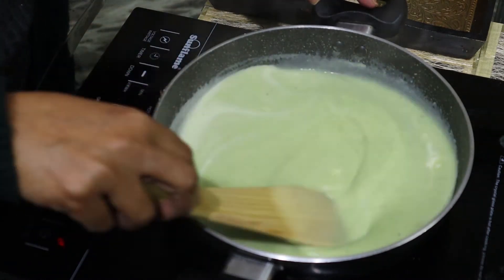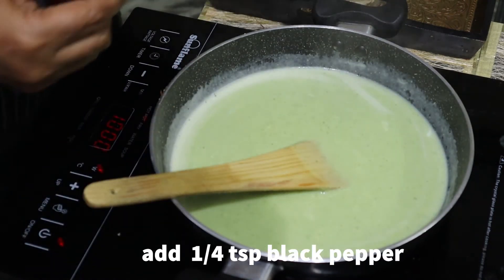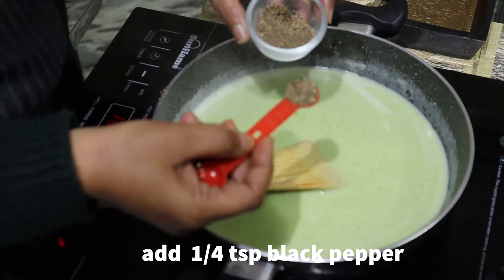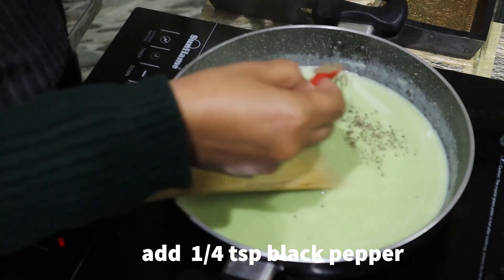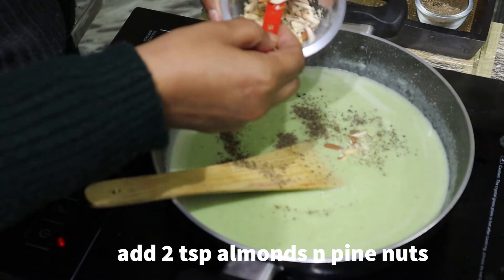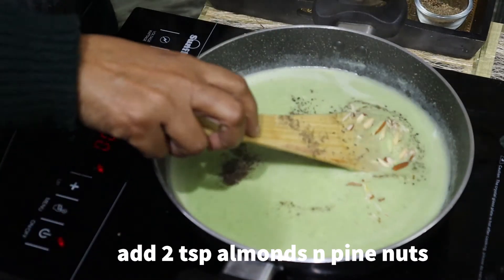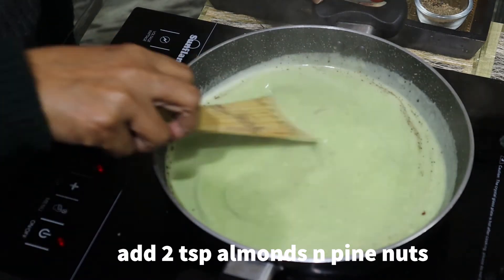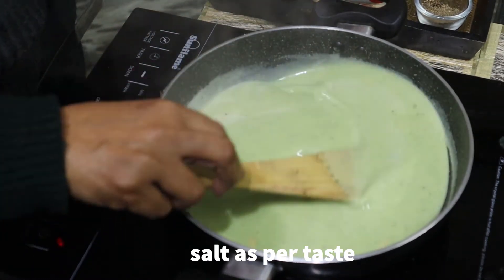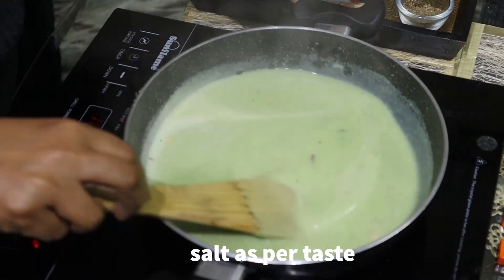This soup is a little rich and healthy and it is very easy to make. Now I have ground black pepper. I am adding one-fourth teaspoon of black pepper. I am adding two teaspoons of almonds and pine nuts. I am adding two teaspoons of garlic. I will add a little garnish. You should be careful with the amount of salt, because we also add salt in the butter.